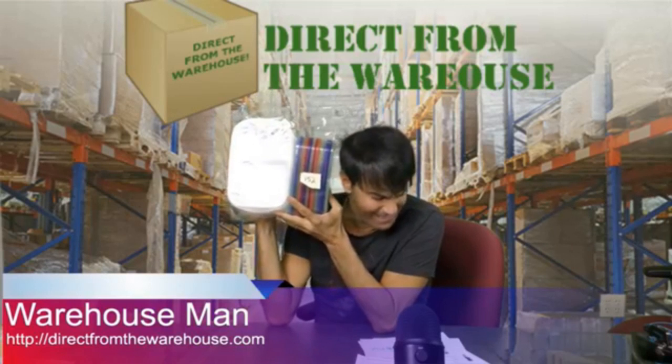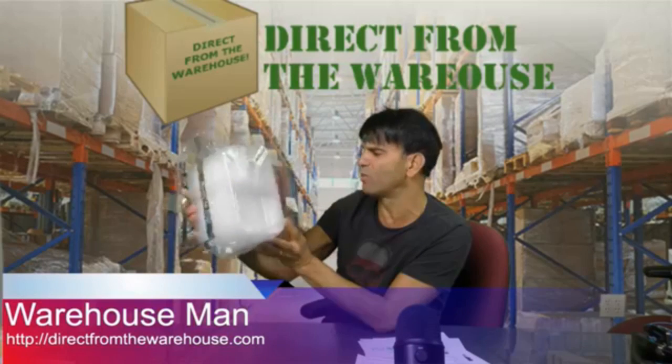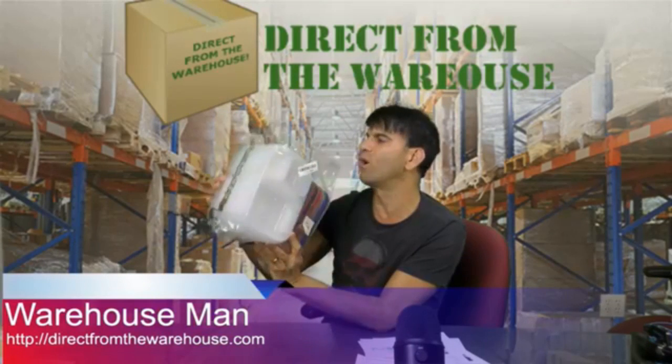They go for $16.59 on Amazon and we're selling these for only $9.99. And these are actually really nice. I'm sure these will go very quick.